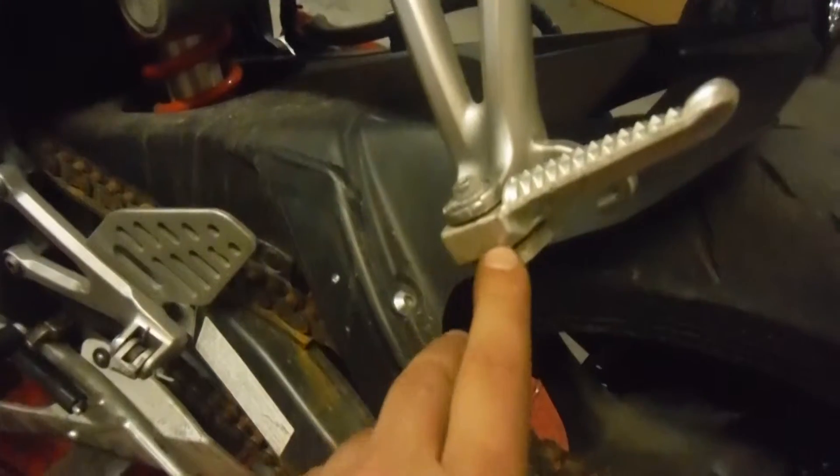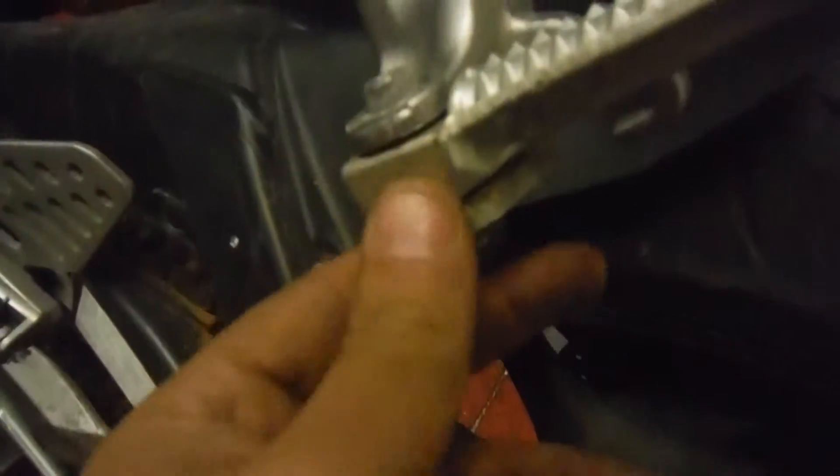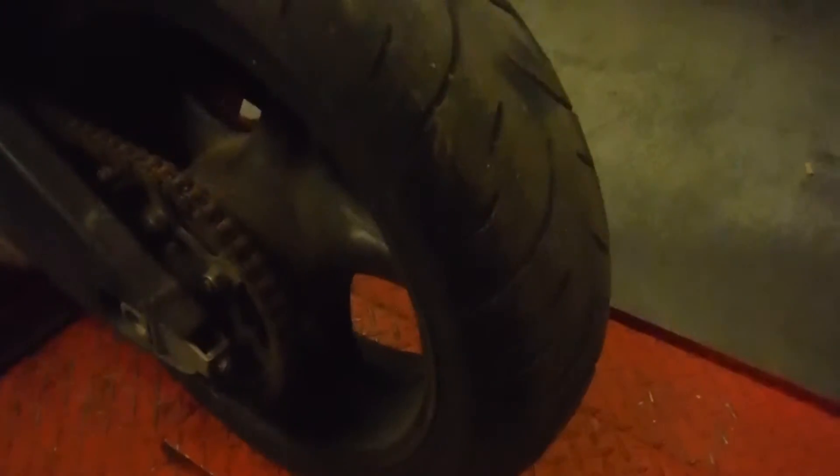The left passenger peg doesn't appear to be too bad, just a little rash. There's a little surface rust coming from the chain. The rear rim looks to be in solid shape — when we run the video I'll show that the rear rim doesn't look like it's wobbling or bent.